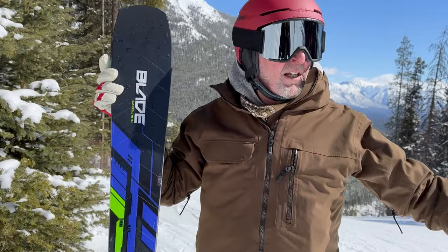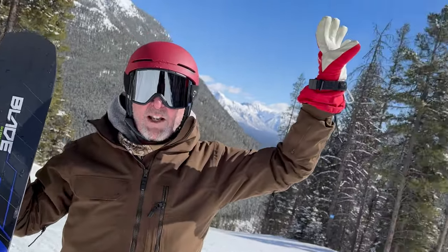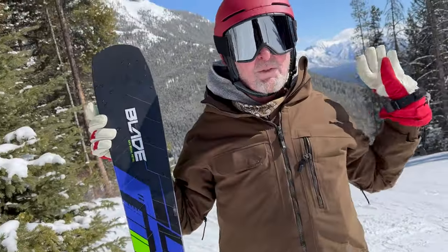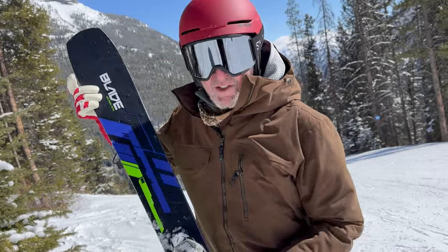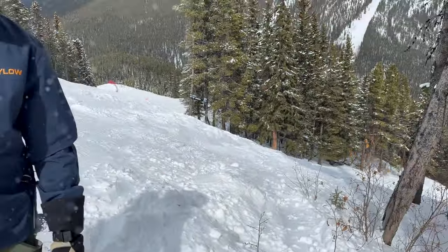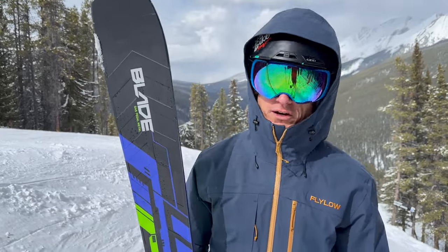Blue skies, granular snow, cold temperature, March sun to keep you nice and warm with a cool breeze. We have some fast conditions and this ski loves these conditions. We've had a little bit of snow hit all week so we've had a bunch to push around in the trees. Norquay always hits it out of the park with fantastic groomers — lots of corridor to have fun on.